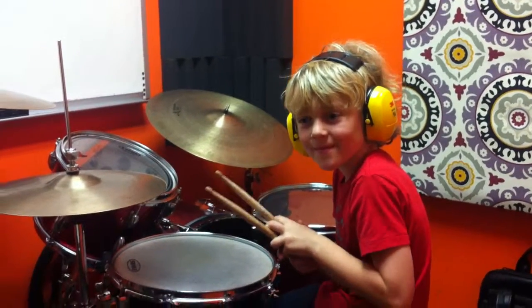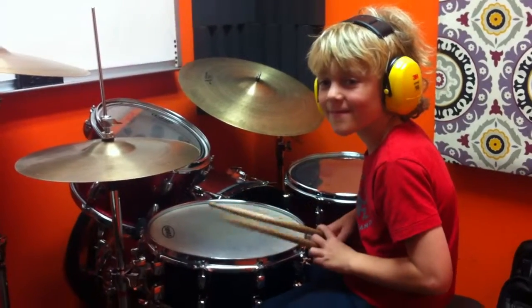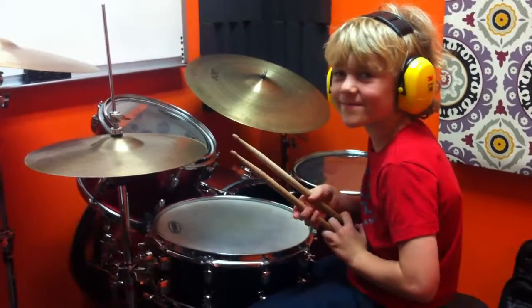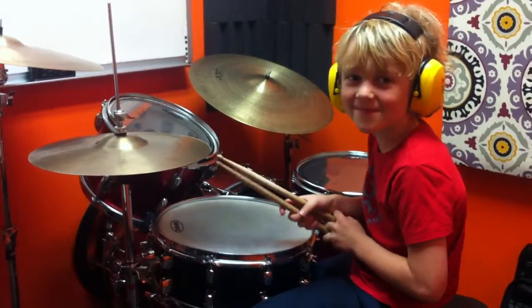We have Levi here at the Wild Hair Drum School. He came into class today and said, 'Hey Ryan, I've memorized three grooves out of our new book we're working out of, The Visual Drum Set Method.' Show them what you got.